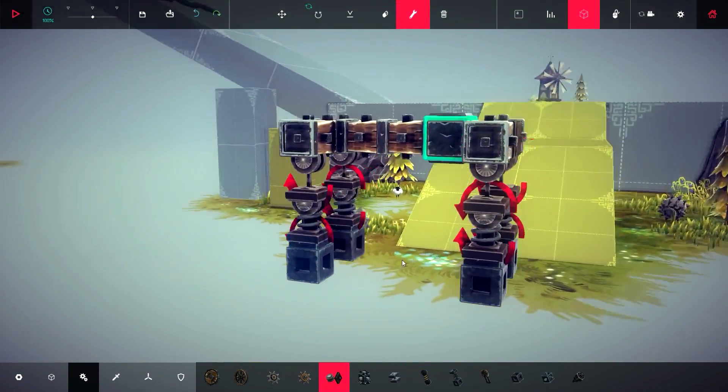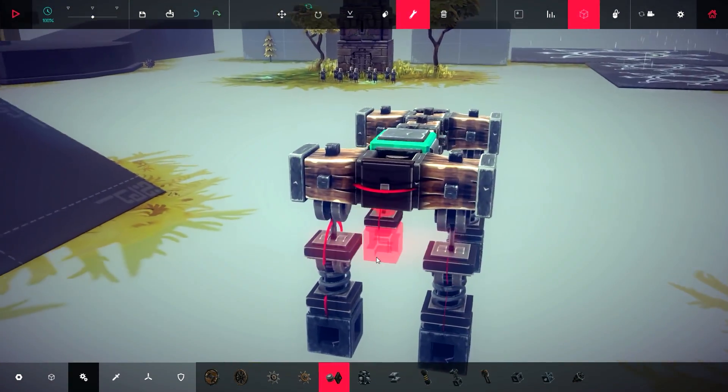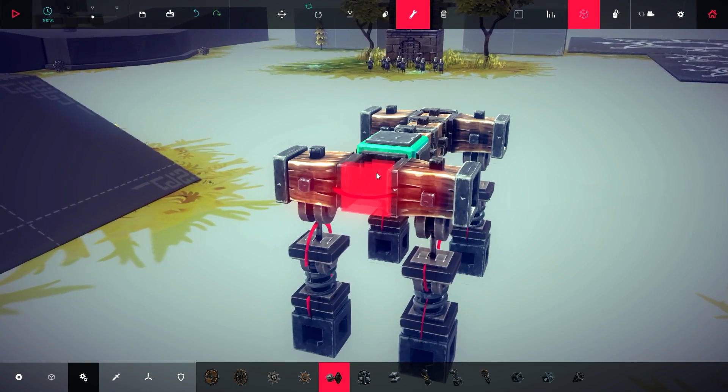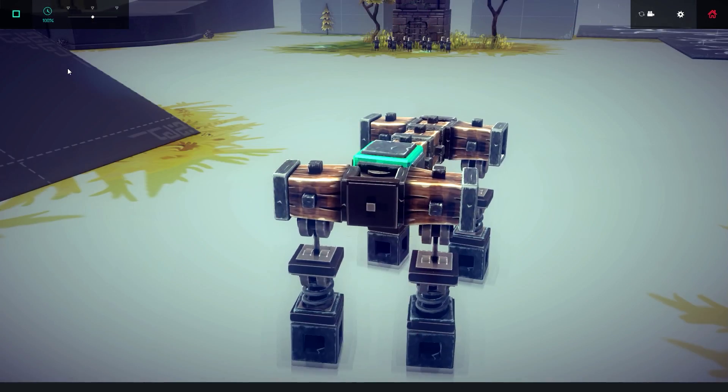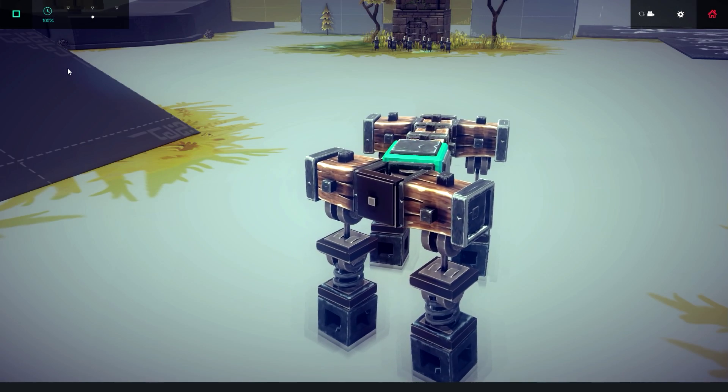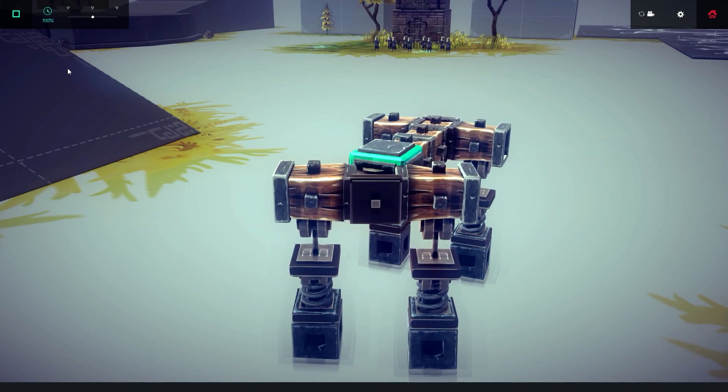Now focus on the front hinge that you built as a part of the base. This hinge serves to steer your walker left and right. When you add more legs and build a bigger base, this steering method gets a bit unreliable, so you need to make sure to have enough legs so the turning can be effective.